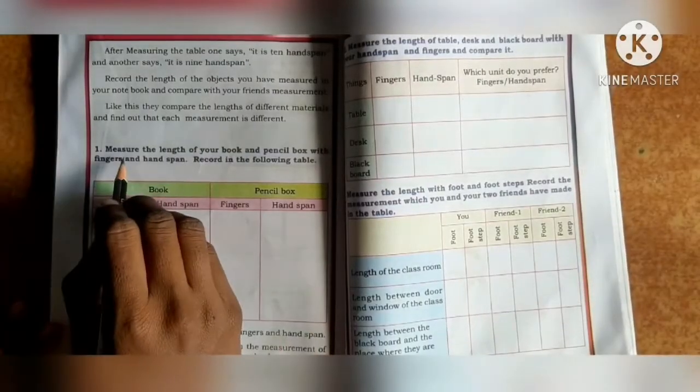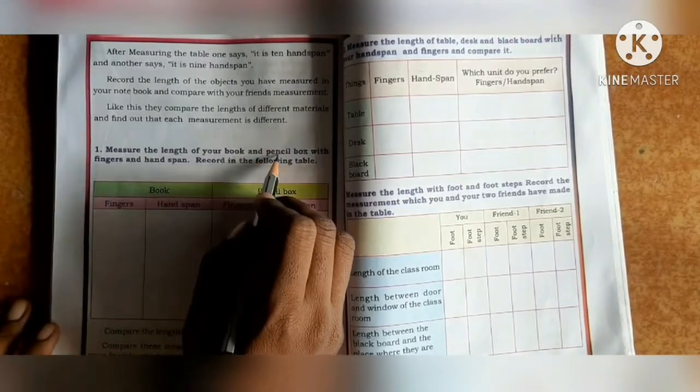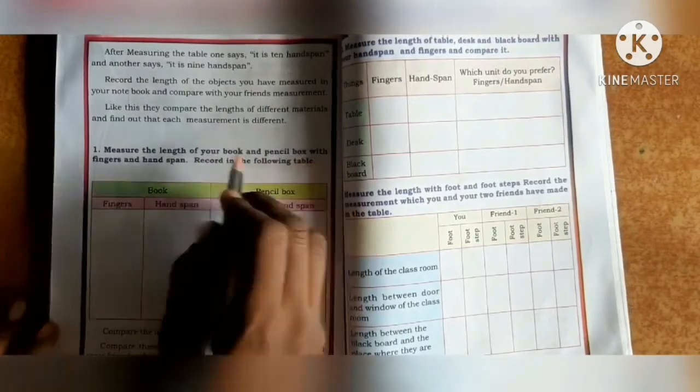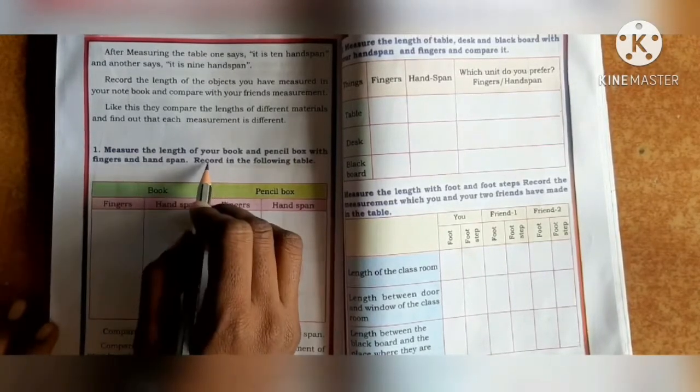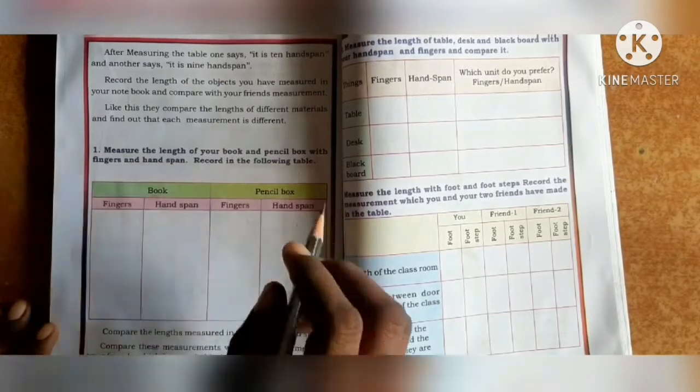Next, measure the length of your book and pencil box with fingers and hand span, and record in the following table.